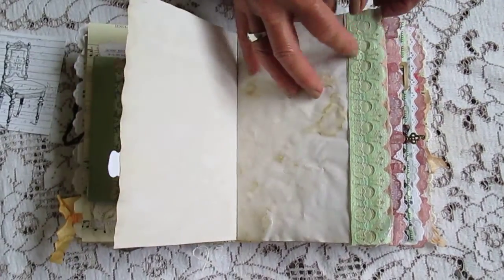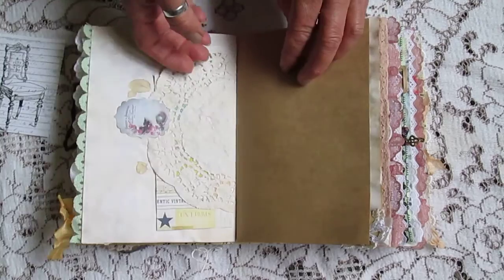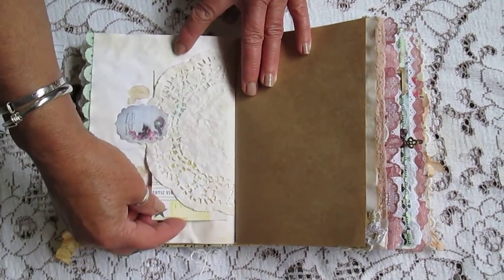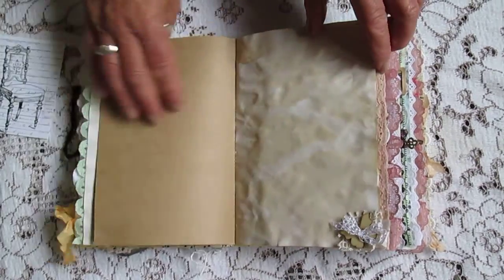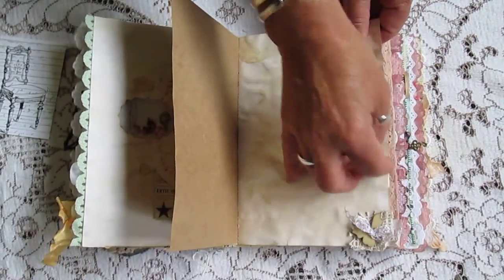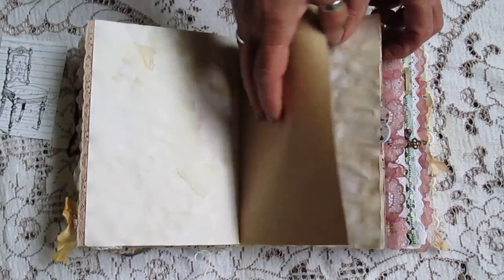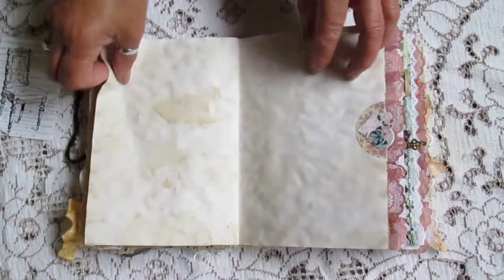Some tea dyed papers. Some pretty lace. There's a little text behind that doily there. Lots of interest on the corners. Lots of writing places.